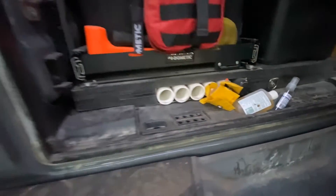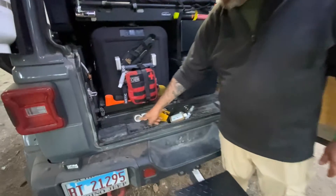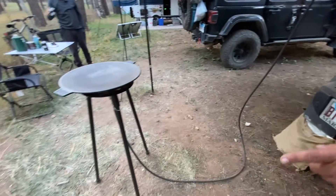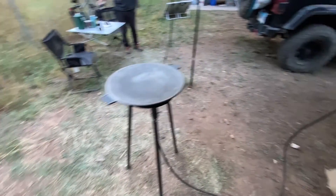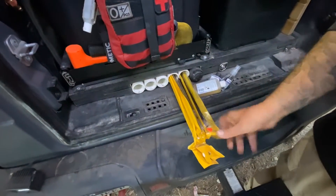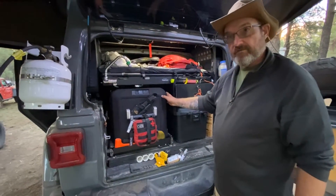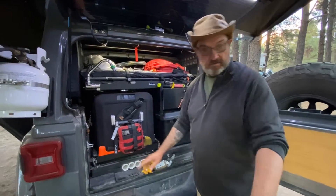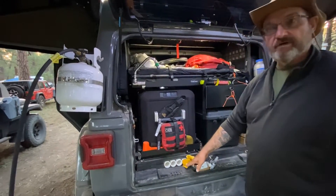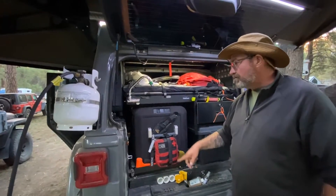Underneath the floor in the cargo area — the plate system is custom-built. These three tubes are three feet deep and hold the legs for my Discata system. I'm also a ham radio operator so these other tubes are for my ham radio antennas. The five-foot tubes run the whole length of the floor. Underneath all of that is my ARB twin compressor.